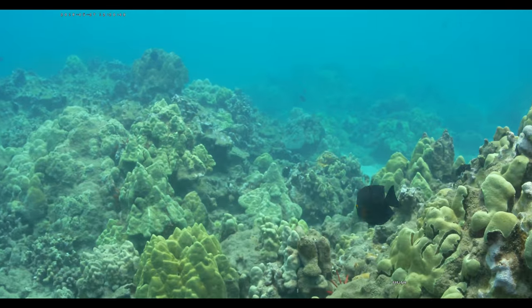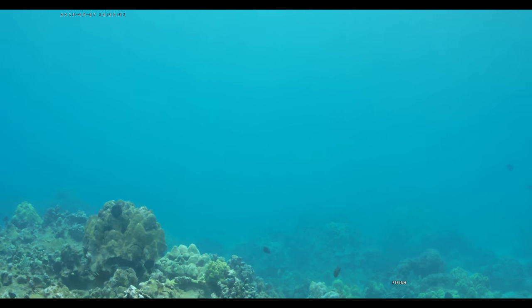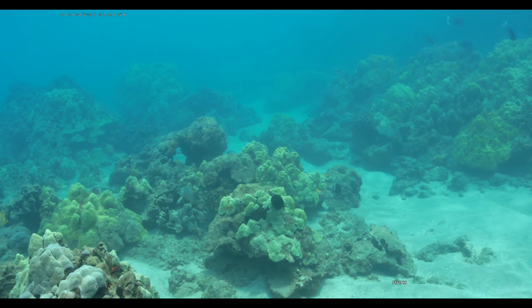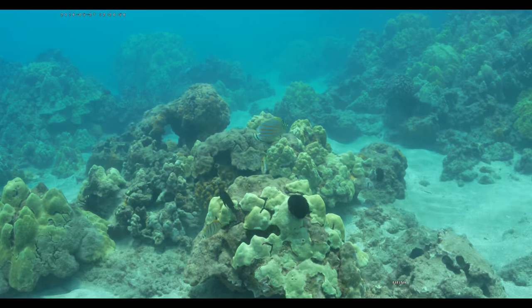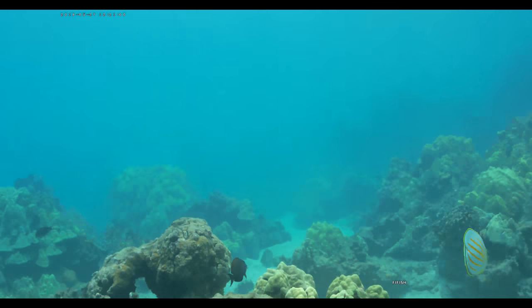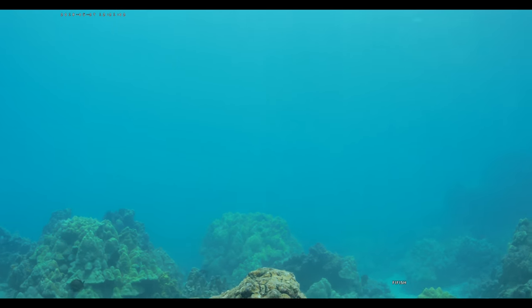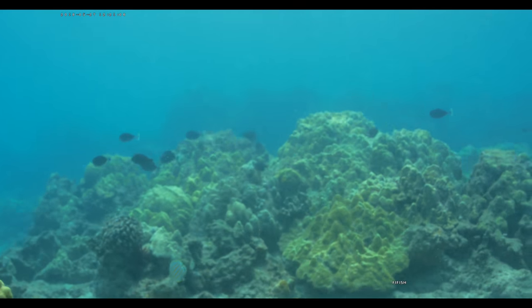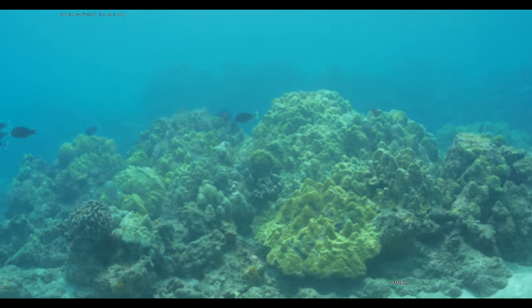It does look like it's auto focusing to me — that's actually really good. It looks like it's getting blurry at times, and then when it finds something it focuses in on it. There's a couple of cute little angelfish. Let's see if we can get these guys in shot.